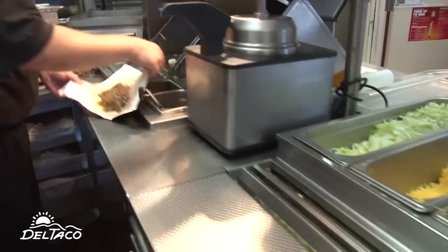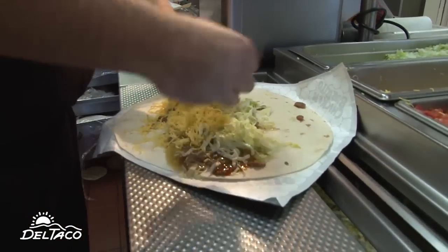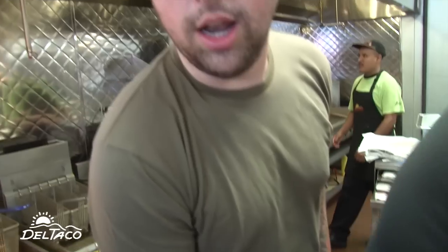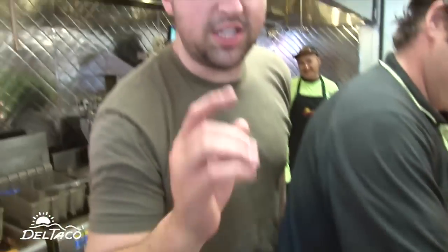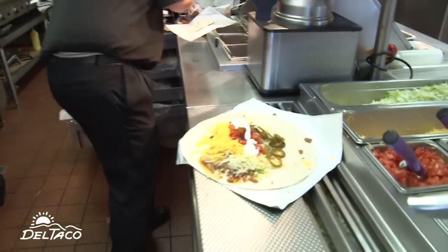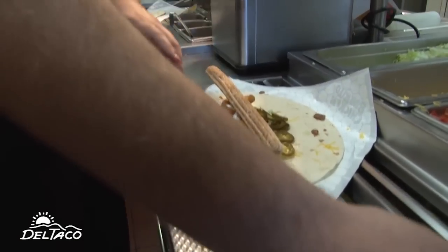To the vegetables. Jalapeño. Now, this is where stuff starts to get interesting: sour cream, mac and cheese bites. Churro. And last but not least, my favorite, funnel cake fries.